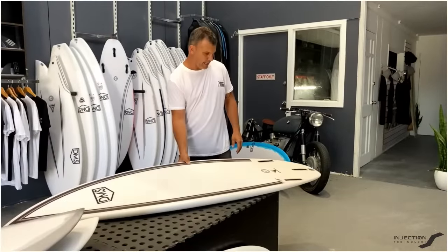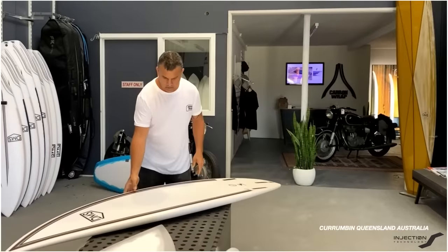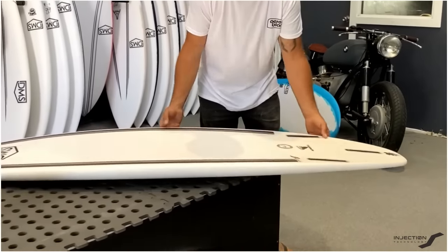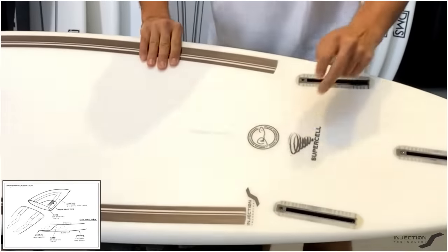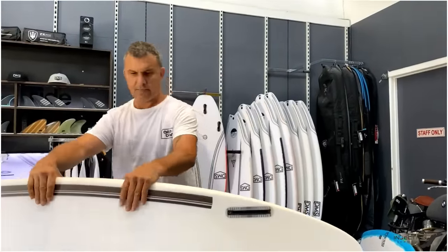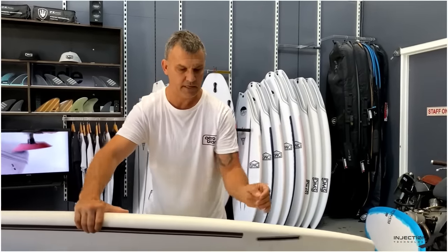A quick rundown on our injection tech. For surf tech we run our basalt reinforcing tape — two bands running from the nose to the tail. We run them along the rail and inject it through the blank which comes out onto the deck. What we're doing is transferring that pressure when you're surfing from the bottom of the board into the tail region, which gives a nice flex and liveliness.